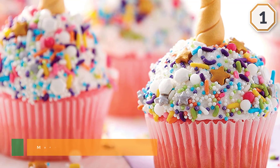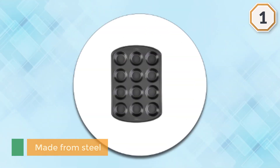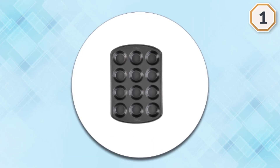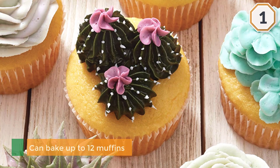This pan is made from steel, giving it a hard and durable exterior. It is nonstick, so baking won't be an issue and neither will cleaning. The muffin pan can bake up to 12 muffins or cupcakes in one batch.